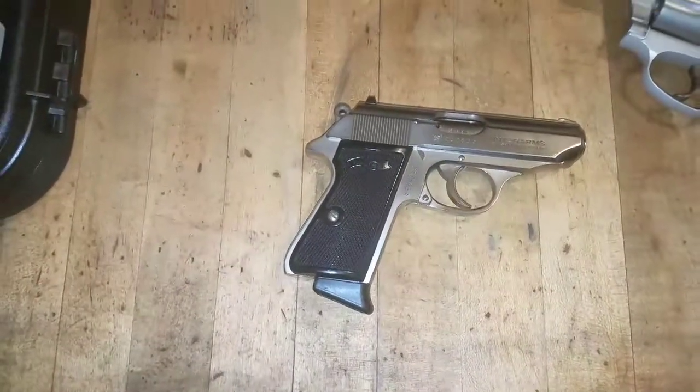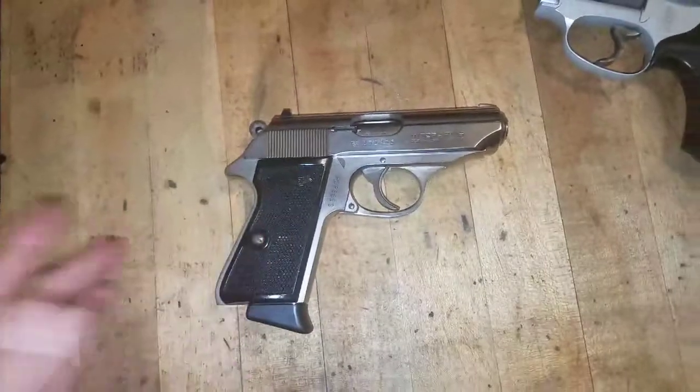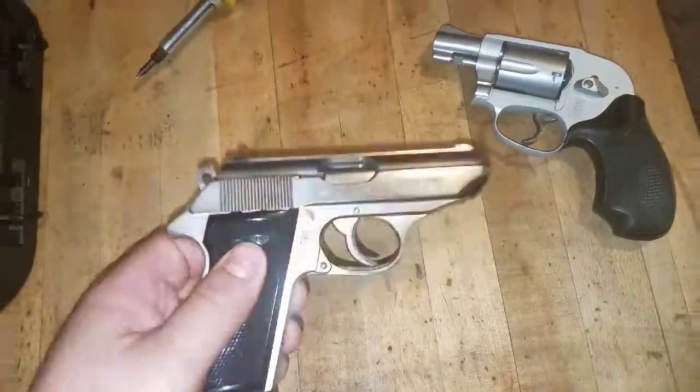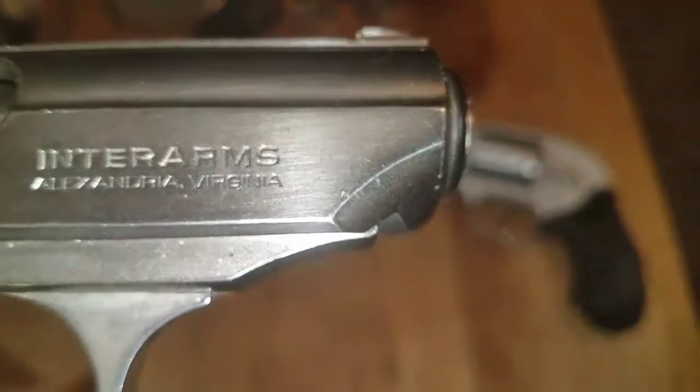I got this for like $275. These are selling for like $799 now. This is the Interarms import, and if you can see my serial number, I really don't care — it's mine.